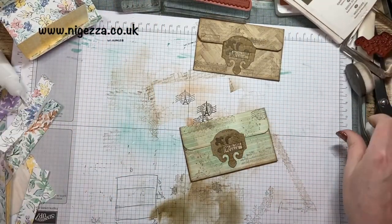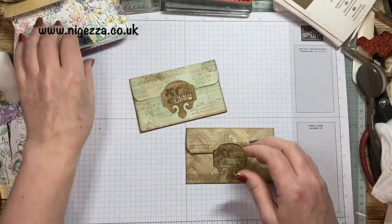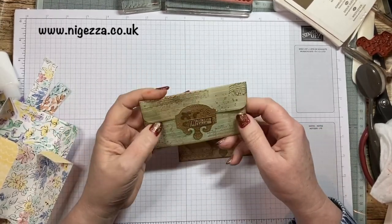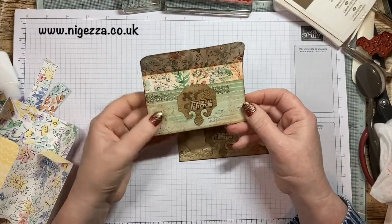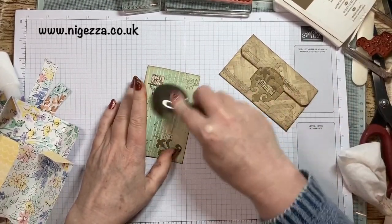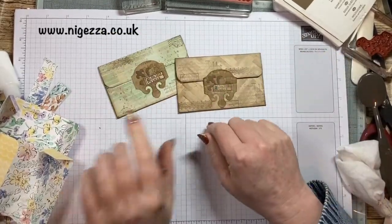Rather a messy desk now. So that was the prototype, and then this was a nice bright piece of paper made to look a little bit more vintage. I think that might look quite nice in my flower fairies because there's going to be colour in my flower fairy one, and I think this will fit in it quite nicely. So I shall come back with these finished.